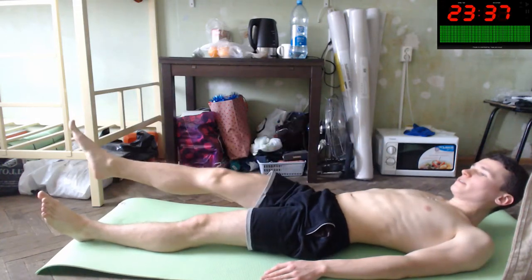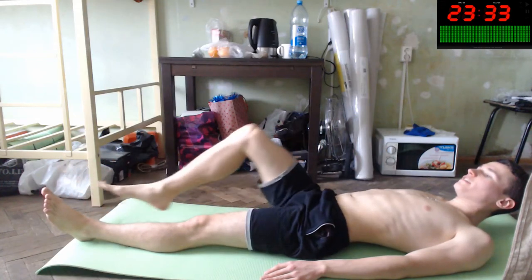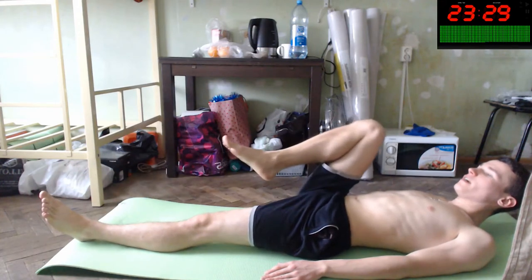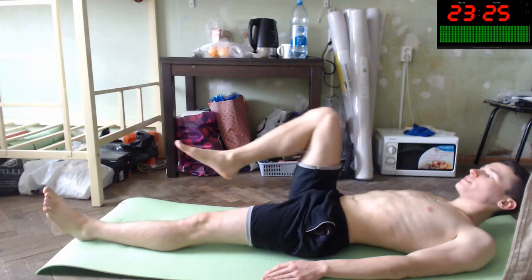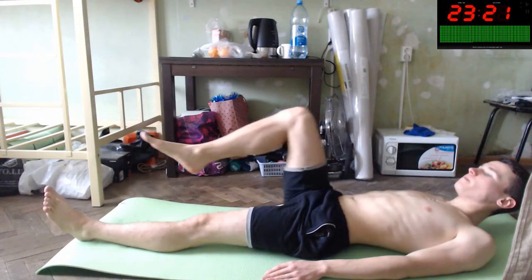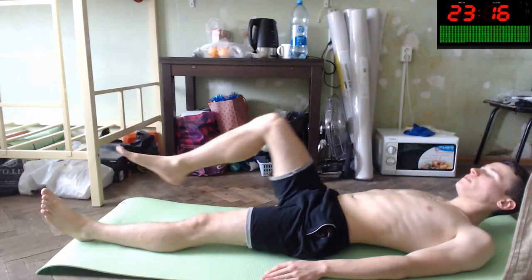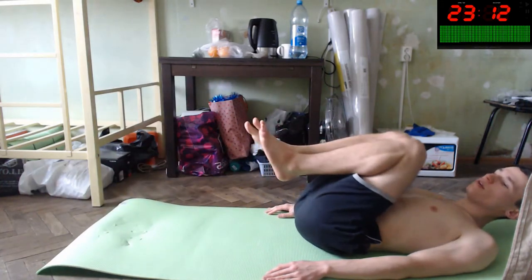Yes, raise it. Slowly. This is an isotonic exercise — isotonic means that it is slow, and at every point of your exercise you feel your muscle. You can improve yourself with it. Now let's do it with both legs.